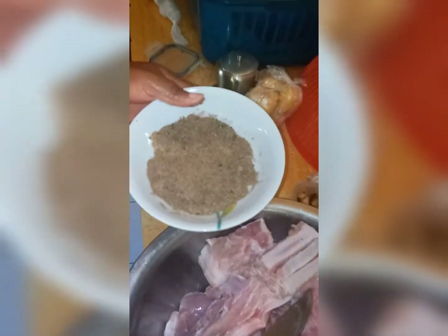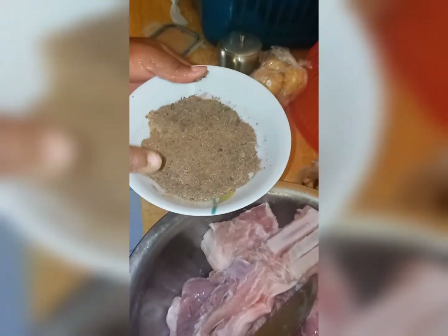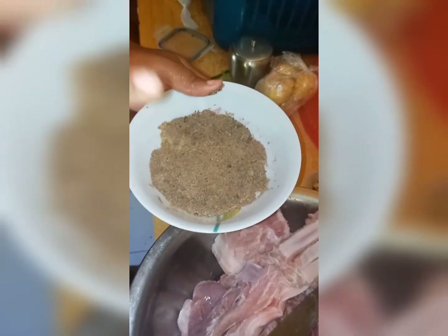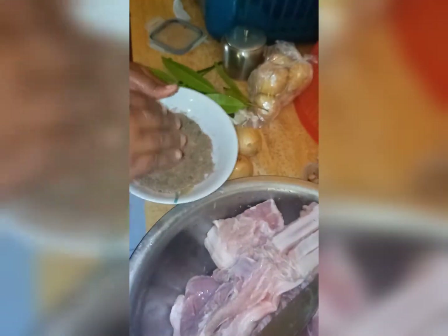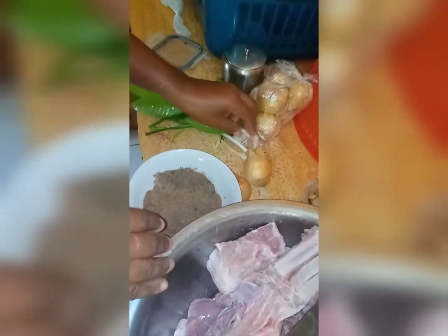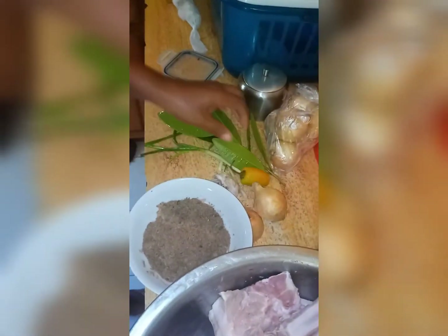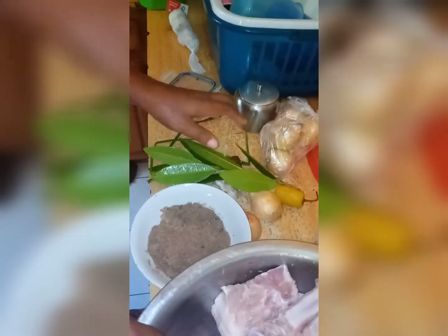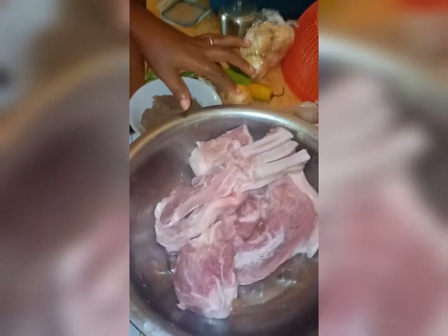All right guys, so here I have my seasoning. What I have in this: I have some all-purpose, some meat seasoning, some pork seasoning, some ground tomato, black pepper, and some basil. Out of this I'm going to be rubbing it into my pork. Here I have some onions, garlic, bell pepper, scallions, and some tomato leaves.